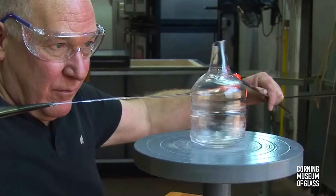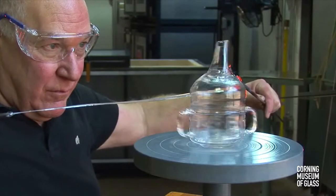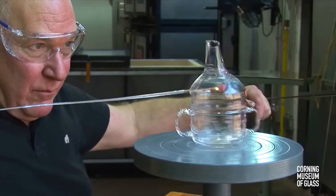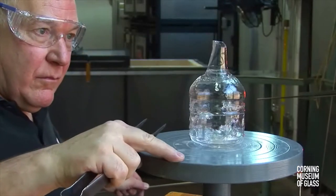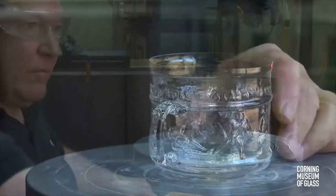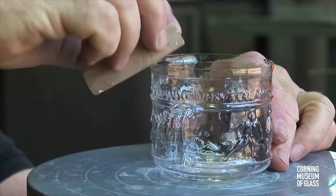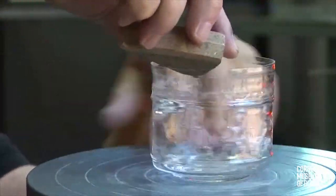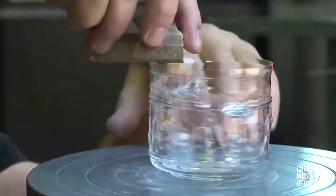The surface of the glass heats, the scratch propagates a crack, and the excess glass — the overblow — is removed. The edge is exceedingly sharp and has to be smoothed with a piece of stone. Cracking off is a quick and easy way to form a rim.